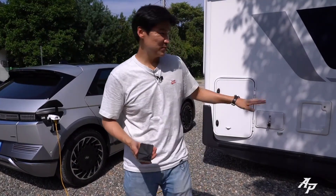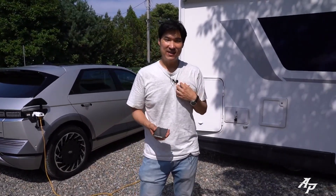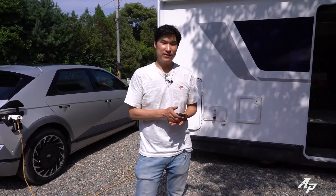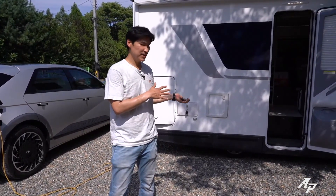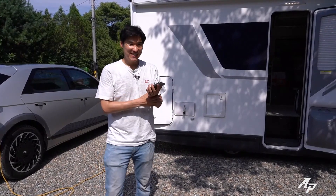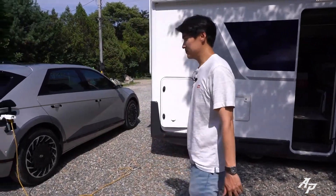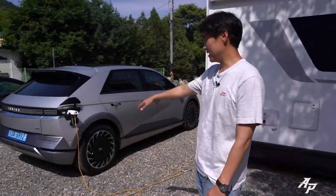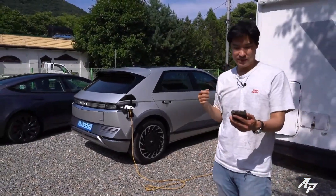This camper — we didn't have it ourselves; my fellow Korean journalist Jay got it for us, so we're just borrowing it. Is the Ioniq 5 better than it looks? Yes, certainly. I'm going to compare it to the Tesla Model 3 in about 10 minutes or so.